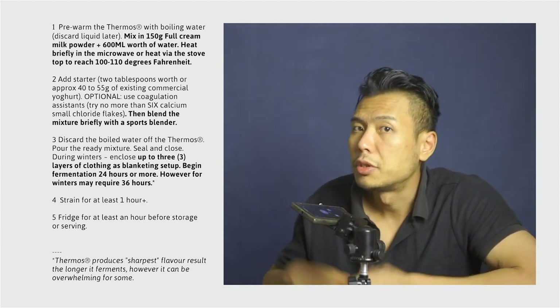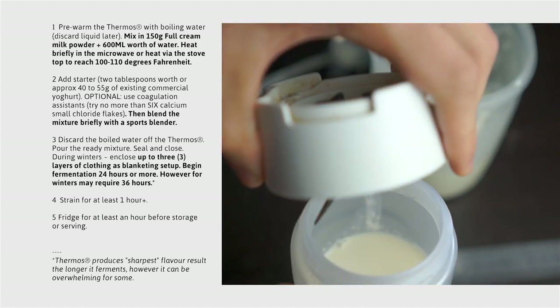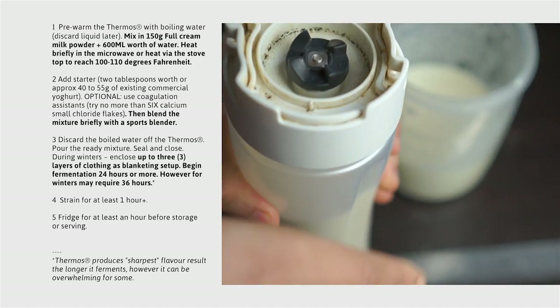So after that's done, we still have to blend it again using our sports blender to blend it all together and ensure an even mixture throughout the finished result.